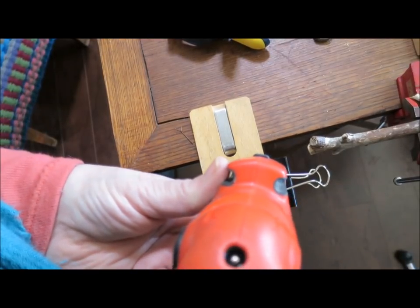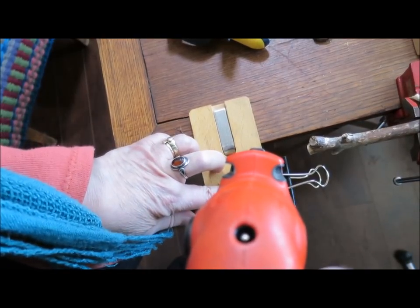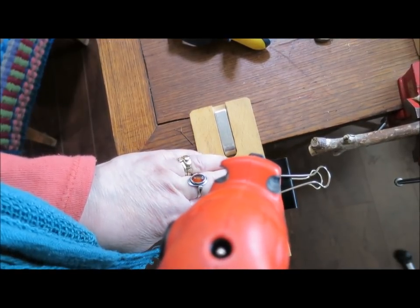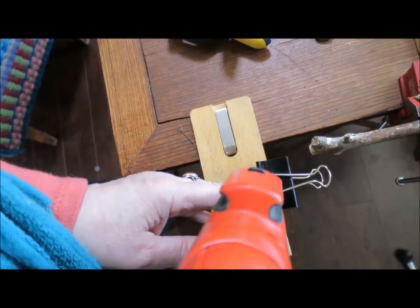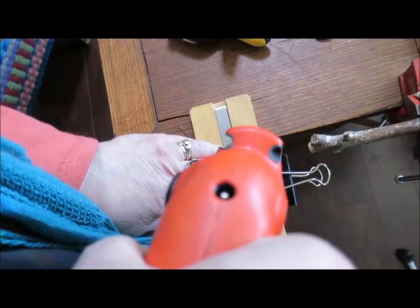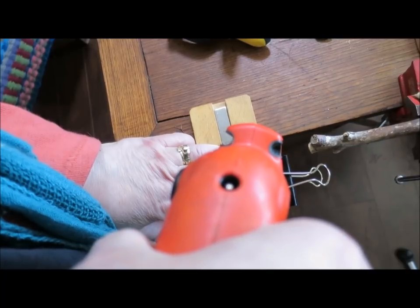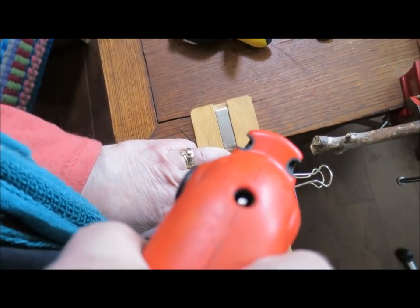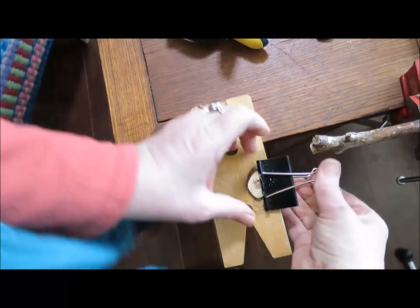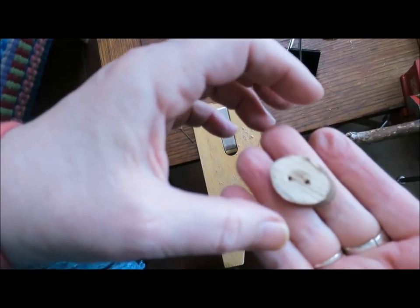First one looks good. Let's see if the second one's going to go. This one's just fine. We have a button — hooray!